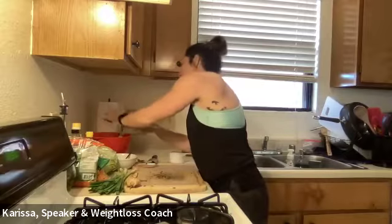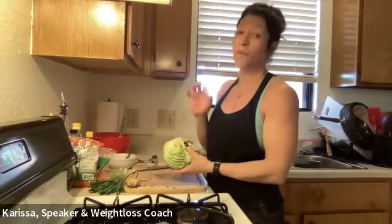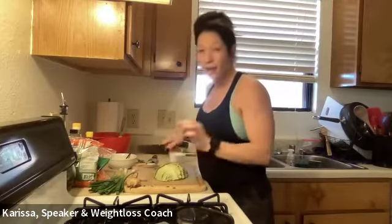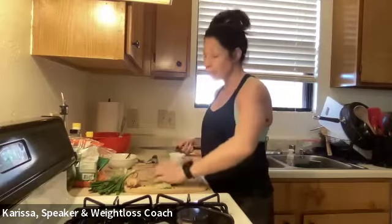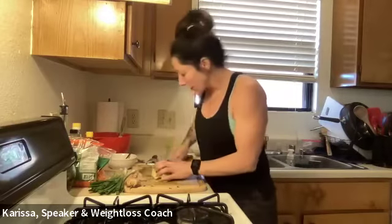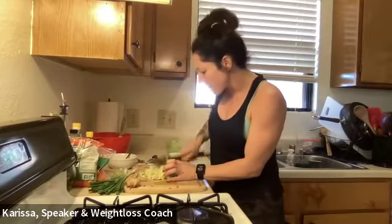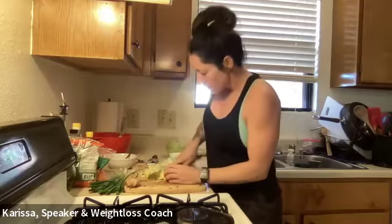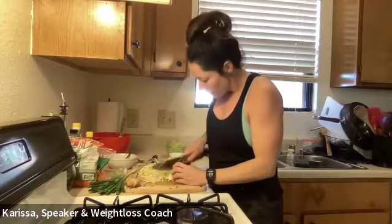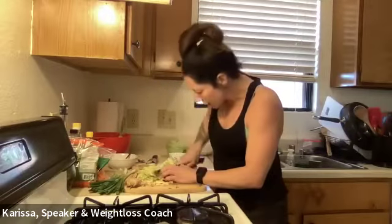Now we need two cups of cabbage — remember we're doubling this recipe, so go ahead and cut it down the middle, put it into quarters. I want small pieces since it's a salad. You could have pressed the easy button and bought a bag of shredded cabbage, but a whole head is cheaper and I'm trying to teach you guys that eating healthy doesn't have to cost a lot. I'm shredding it — cutting it one way, then turning it and cutting the other way.